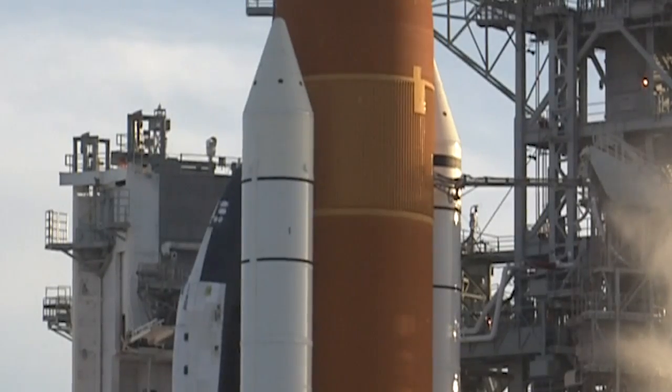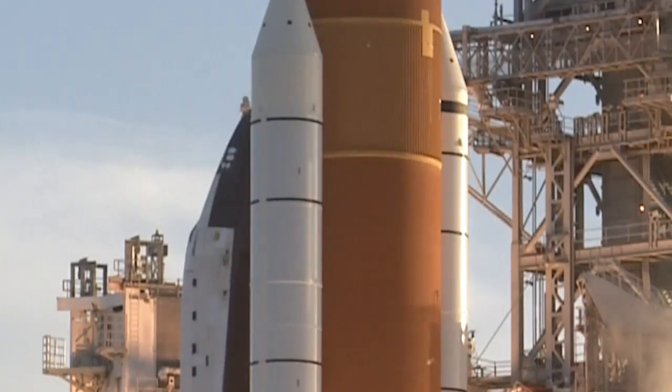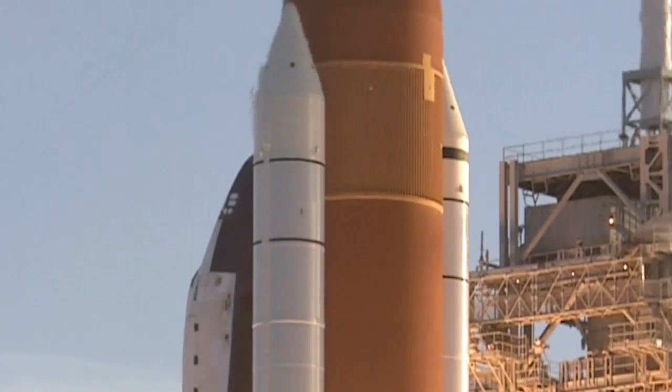At liftoff, the GUP retracts away from the tank, cutting off the connection. The vent arm pulls back to the tower, safely away from the shuttle as it climbs straight up.